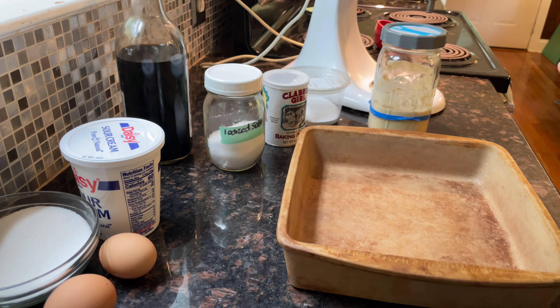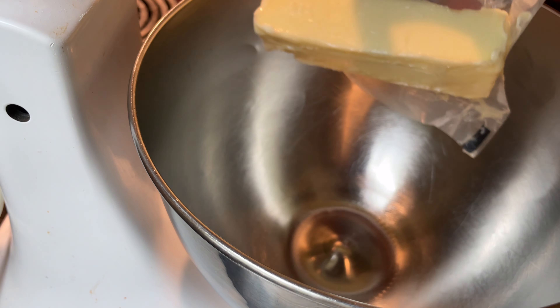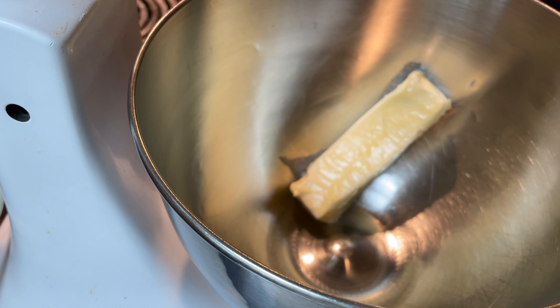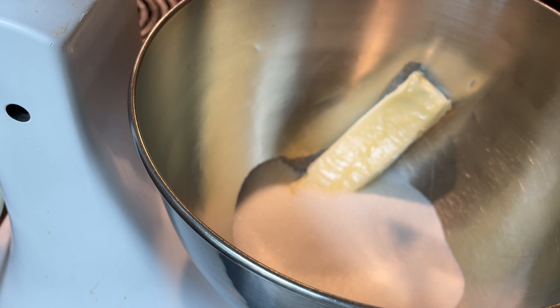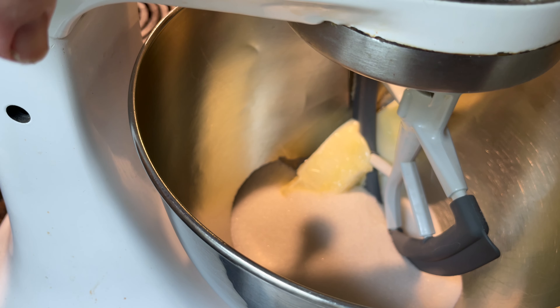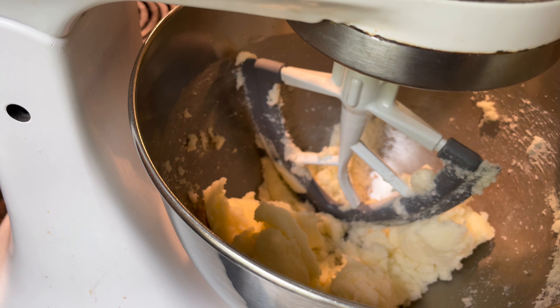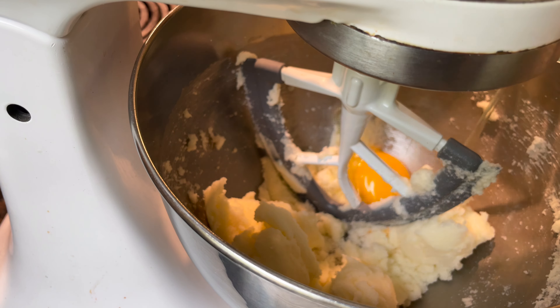Grease your pan — either a nine by nine or eight by eight — or you can double the recipe and make a nine by thirteen. To start, we're going to add our butter and sugar and cream those together. I'm using my paddle attachment that has a spatula attached. I got this recipe from the website heartscontentfarmhouse.com — I'll leave a link down below.